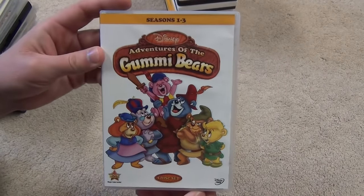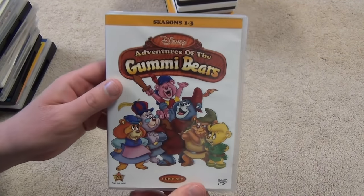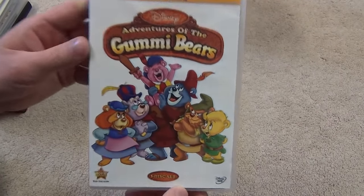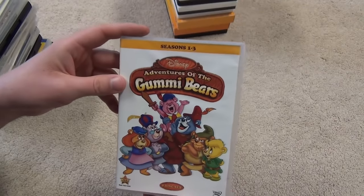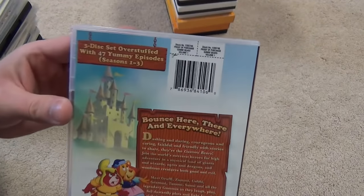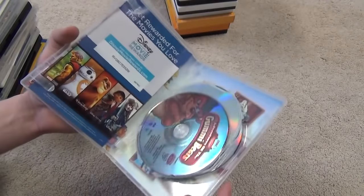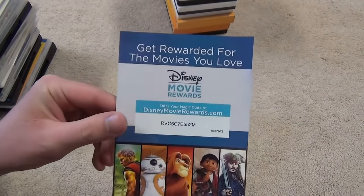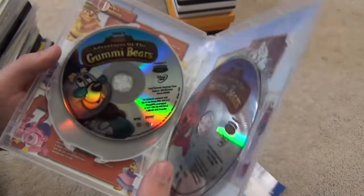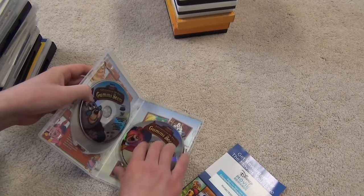Adventures of the Gummy Bears — Seasons 1 through 3. I'm guessing this is not the complete series since it says 'Seasons 1 through 3' rather than 'Complete Series.' It has Disney Movie Rewards, an episode listing inside, very nice disc artwork, episode thumbnails — overall a very cool release.